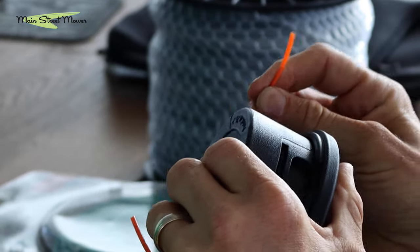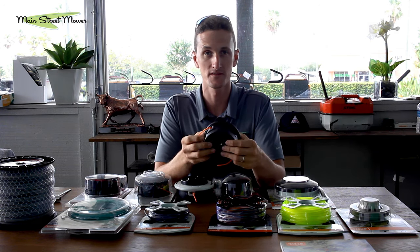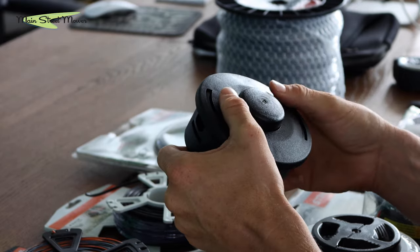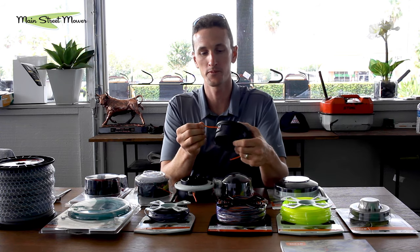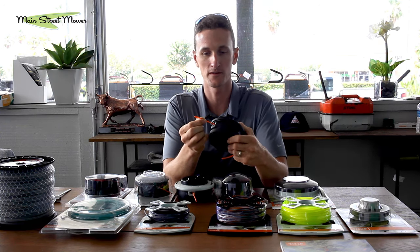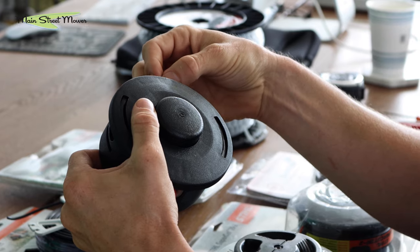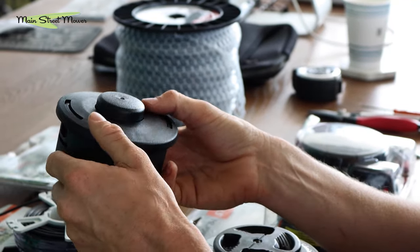There are a couple of rules. One is that line gets old and brittle. Any line that's been sitting in your shed for years — if you put it in any bump head, it's going to break and make you mad. Simply buying fresh line will solve that problem. The other big thing is you have to bump the head before the line gets too short. If it gets too short, there's not enough centripetal force to grab the line and pull more out.